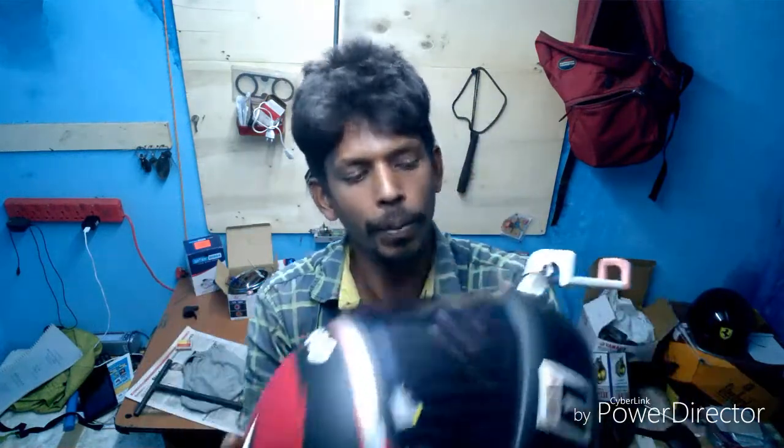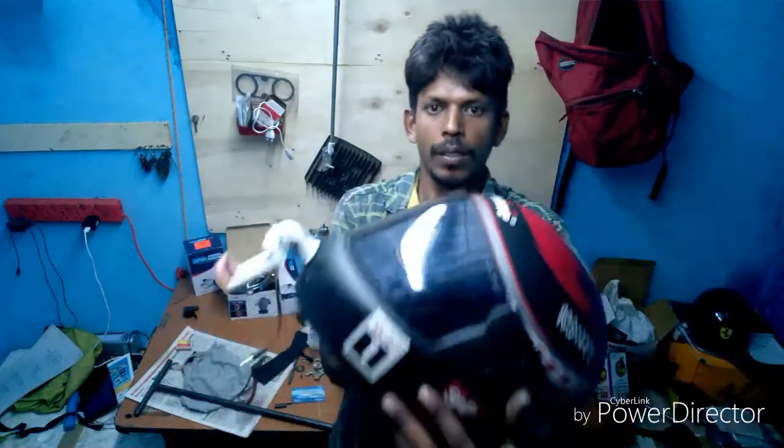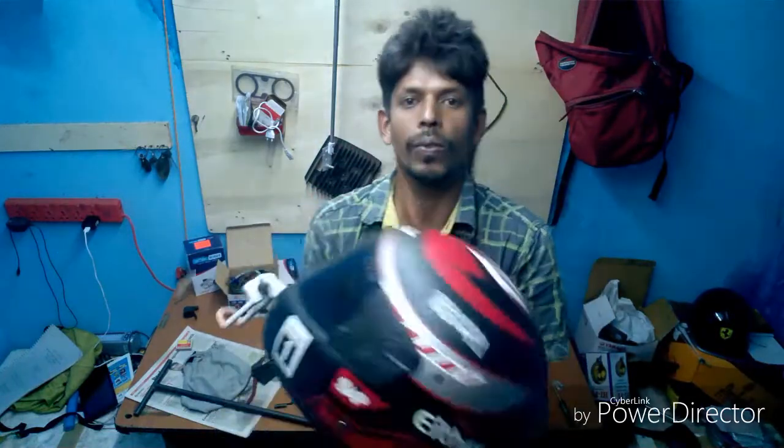The price is Rs. 450, and this one is Rs. 100. So you can go for it. This one is the original Nokia headphones — the earpieces that came with the phone. I removed the earpieces, so it is only the mic. And this is my moto vlogging helmet.